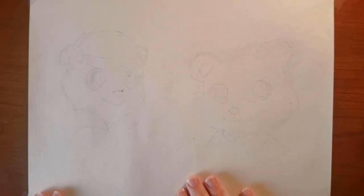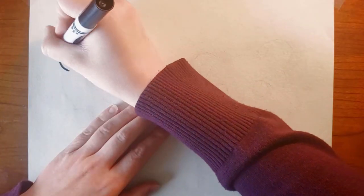So really quickly, I drew it out in pencil first, and now I'm going to be tracing over it with marker to show you what I did.